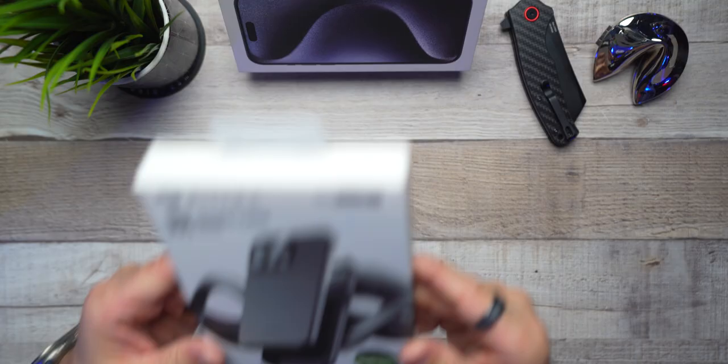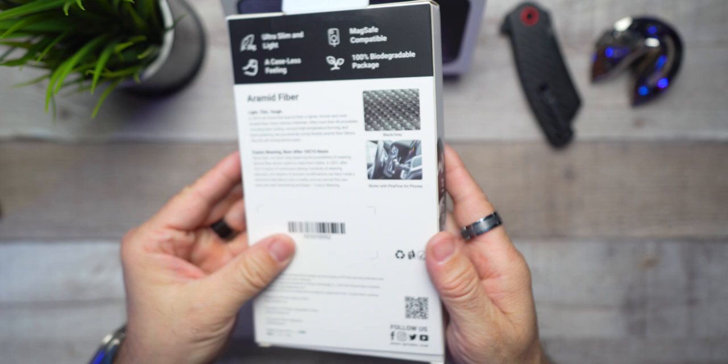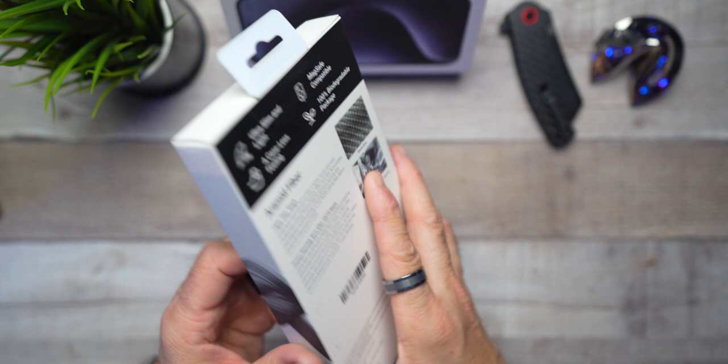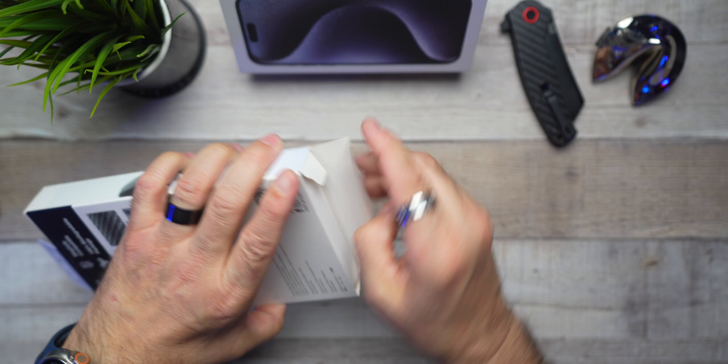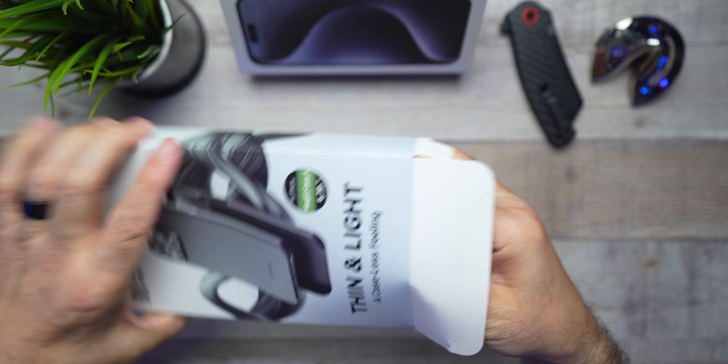What do you say we make this quick and get this review on its way so you can all get back to whatever you were doing. First up, we're going to take a look at the Pitaka Aramid Fiber 600D Thin and Slim Mag-Easy Case. This is obviously going to be for the brave souls out there — the ones that usually rock their phones naked without a case. No bulk, just enough to give you that assurance for the most expensive and used piece of tech. It's actually the style I've used on my S21 Ultra, my iPhone 13 Pro Max, and now my iPhone 15 Pro Max.